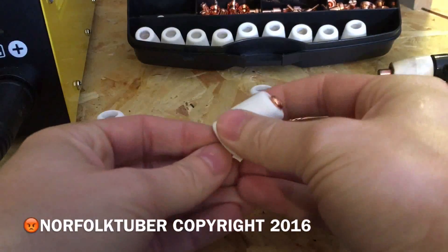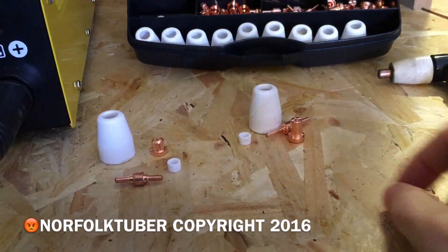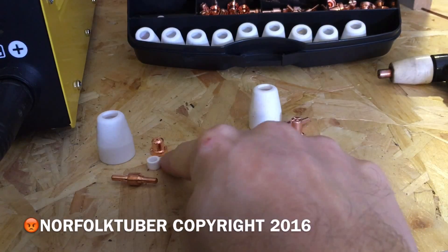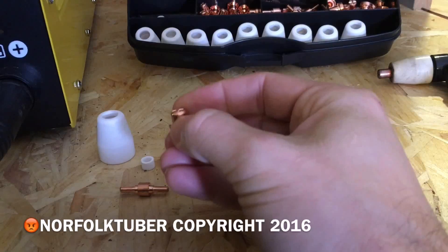The shield cups and the swirl rings on both sets of consumables are exactly the same and they're interchangeable. The only difference is the length of the electrode and the length of the tip.